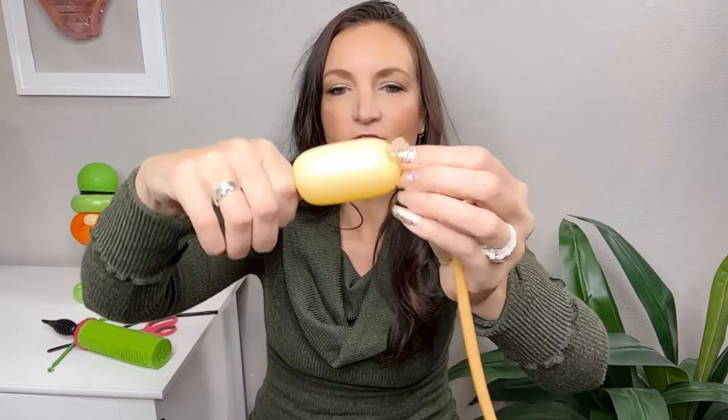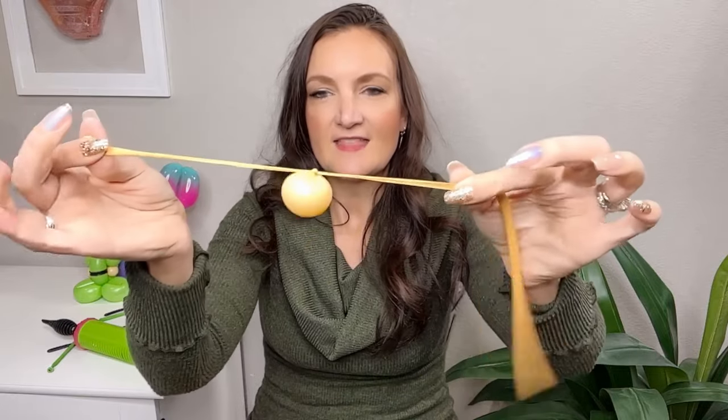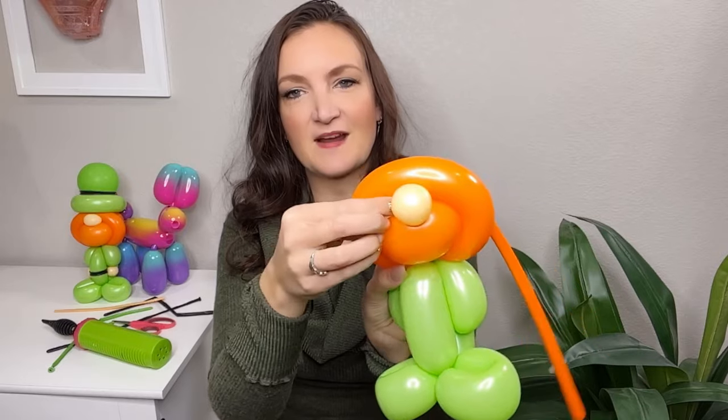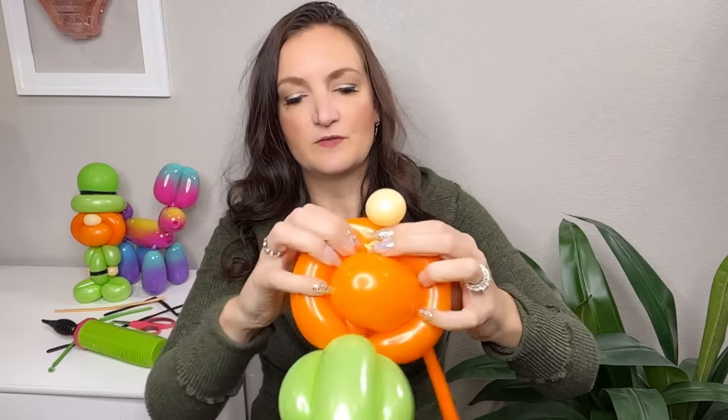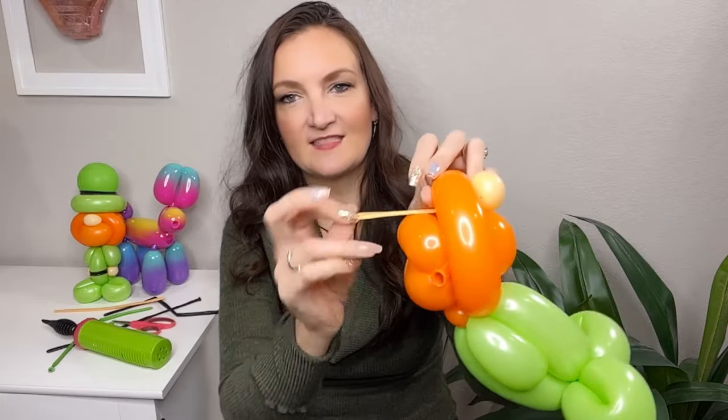Let's turn this into a leprechaun by just doing two more things: we're going to add a nose and a hat. For the nose, I'm grabbing a blush colored balloon and just putting enough air in for one little nose bubble — this is a great one for a scrap. Tie that off in a double knot, cut off the extra and save it for the next leprechaun. Just like the bear, we're going to stick it right here — thread it through to the back and then take it underneath the two orange bubbles and wrap it around the pinch twist at the bottom to make it really secure.